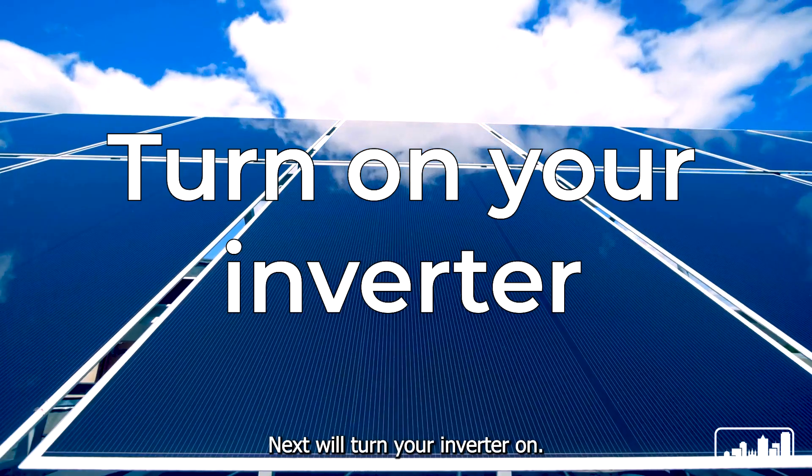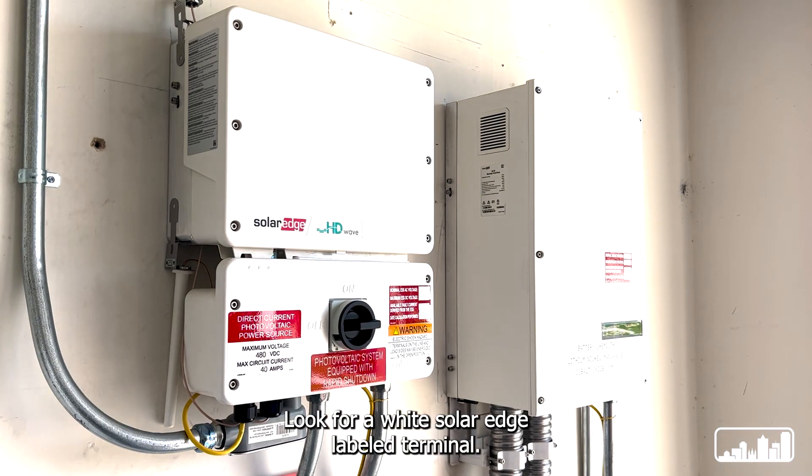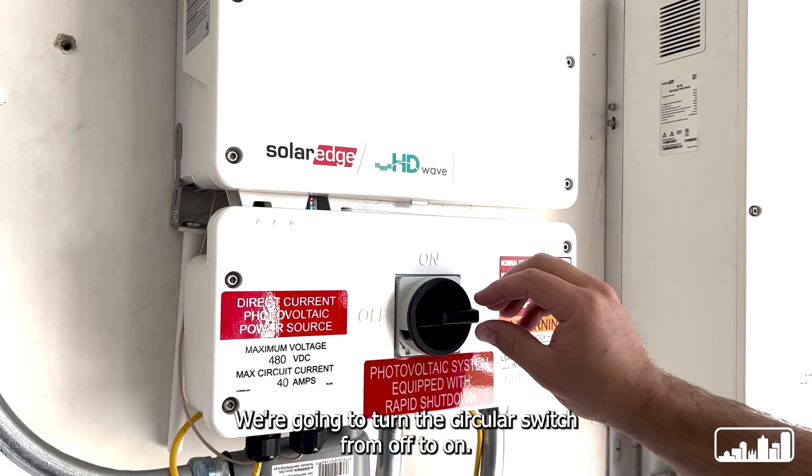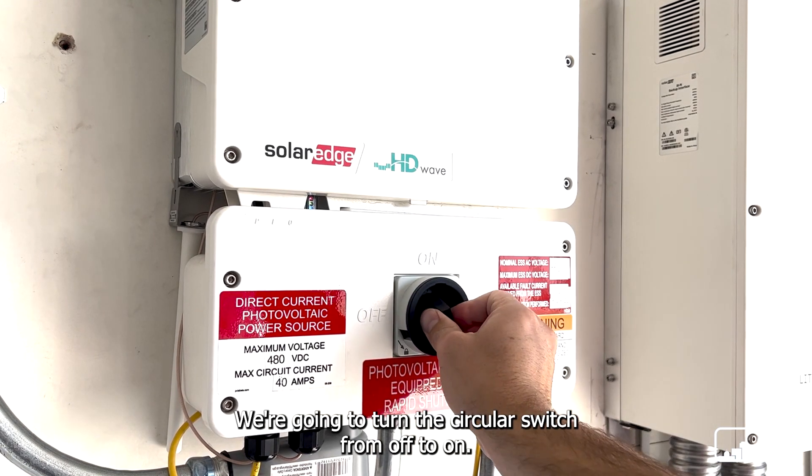Next we'll turn your inverter on. Look for a white SolarEdge labeled terminal — this is your inverter. We're going to turn the circular switch from off to on.